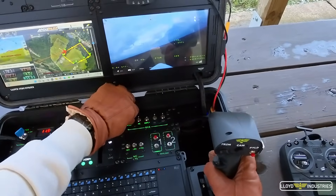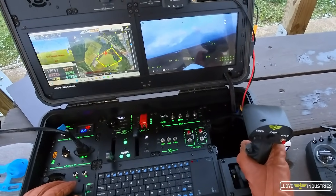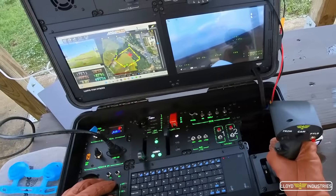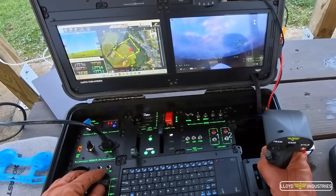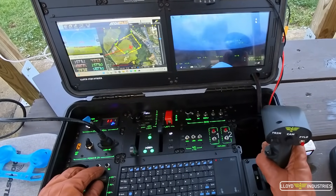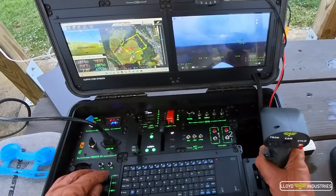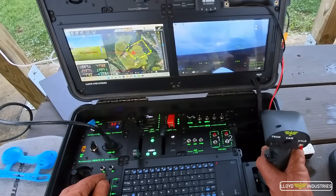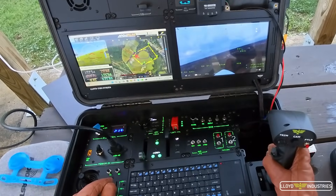We don't even have the backlighting on. Oh, this is awesome! I don't usually fly in manual mode, but I feel pretty comfortable doing so with all this.